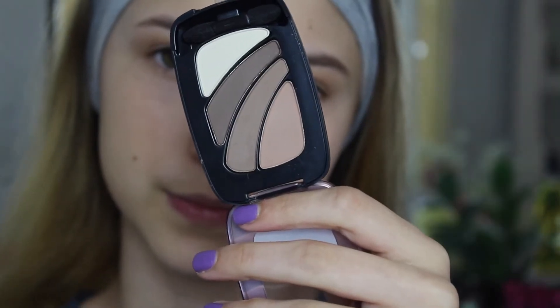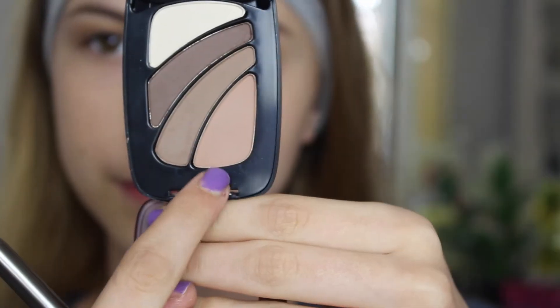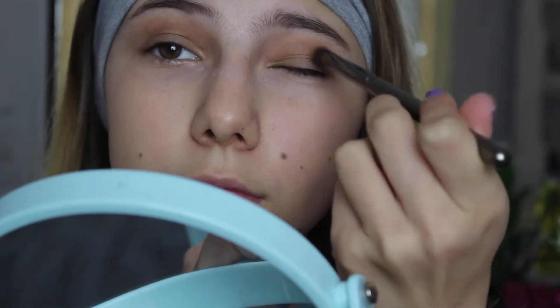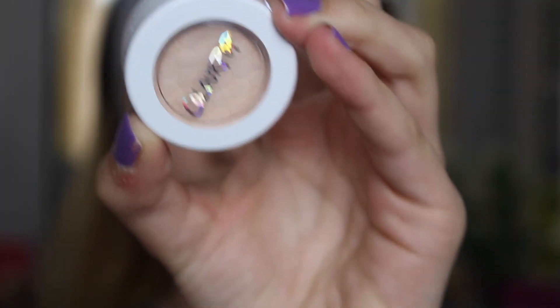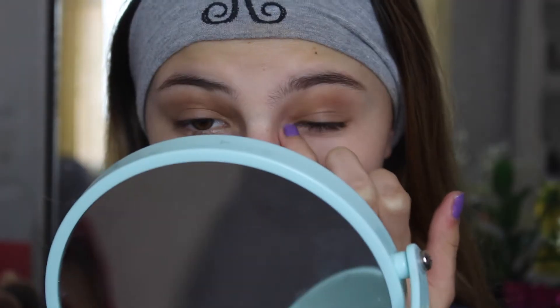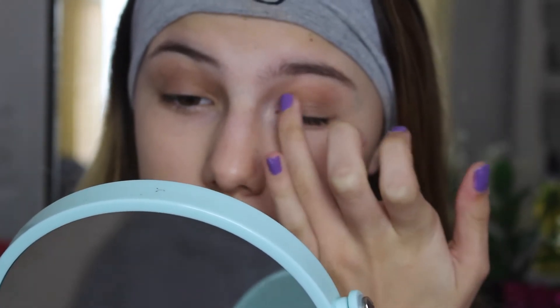I'm using my Morphe Y16 brush to blend this into the crease. Now I'm going with this little L'Oreal Quad in Koopa Joe and picking up that darker brown color, applying this into the outer V and blending it into the crease just to darken it up a tiny bit. This is not a very dramatic eye look at all, but it just adds a little bit of darkness. Now I'm picking up that light brown color and applying this all over my lid. Then I'm going in with the ColourPop eyeshadow in the shade Glow, applying this into my inner corner and also under my brow bone.